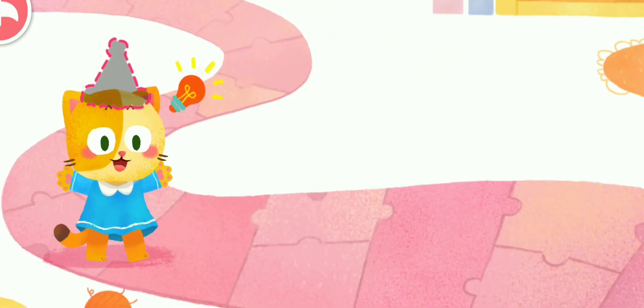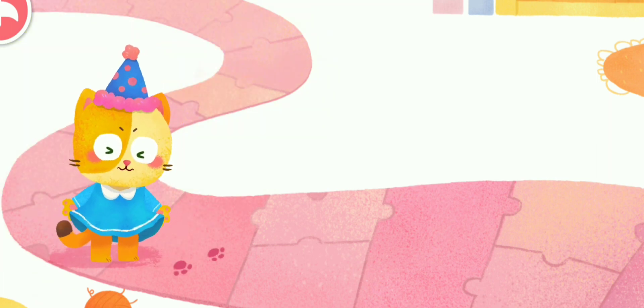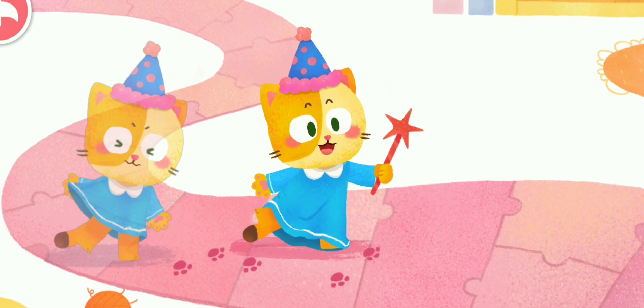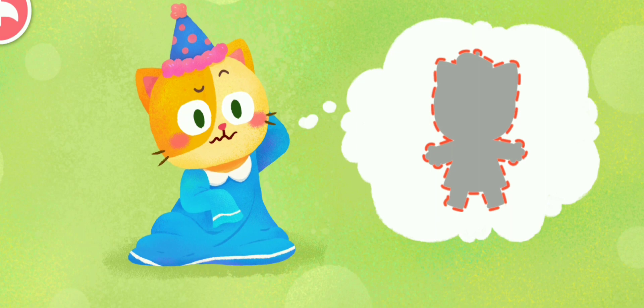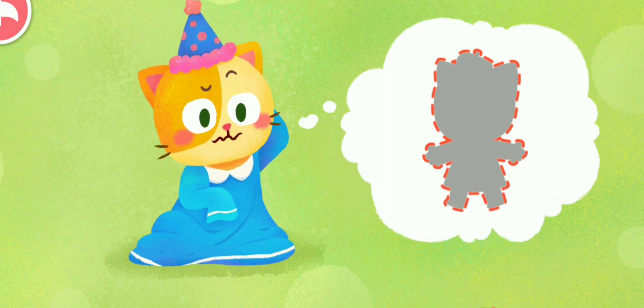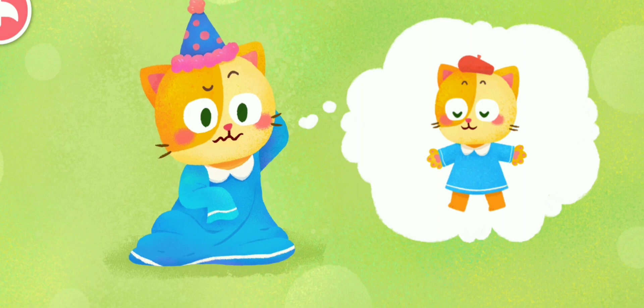The kitten had a new idea. She put on a pointy hat and stretched out her little top, playing the role of a fairy in a dress. The fairy was floating and fluttering. Oops — she tripped and fell. The kitten stood up in a huff and tugged at her top, but she found that the top was still big and long. How strange — why can't the top change back?